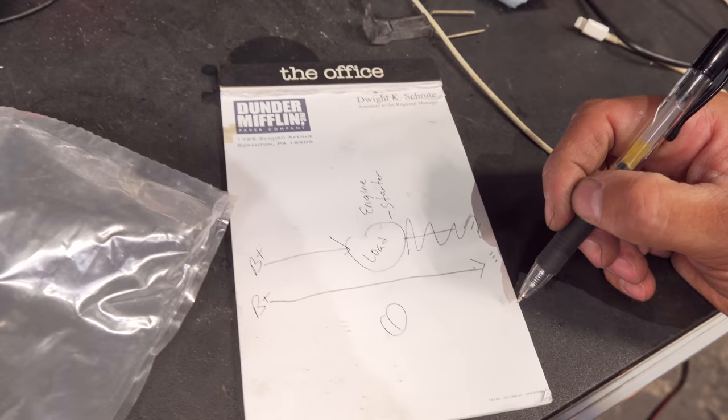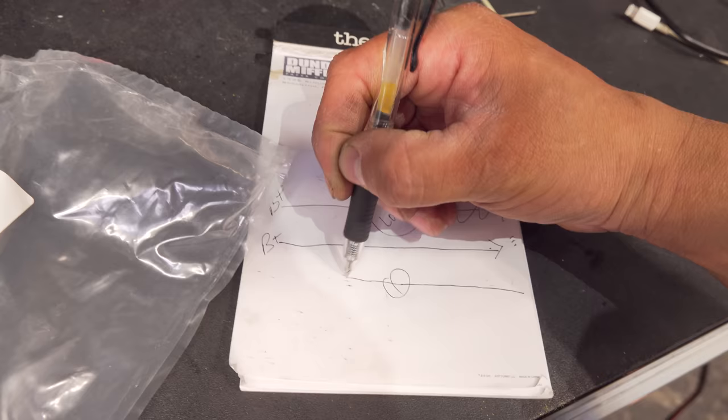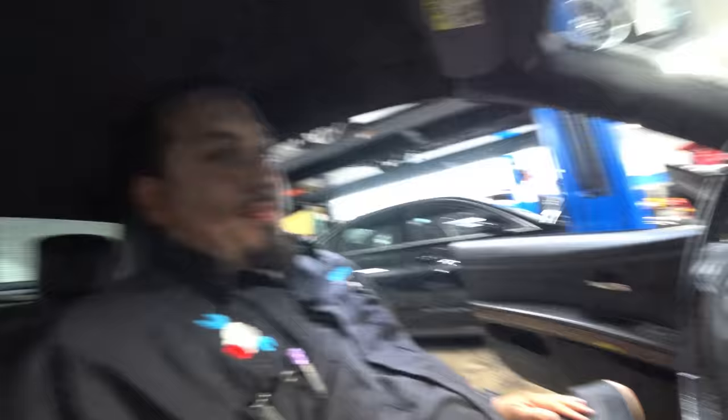Same thing with B positive issues — if we have our load over here and we have good ground but we have no B positive, we're going to see ground on the wires where the B positive should be. So let's go ahead and do our first test, and that is our cranking test. We are inside the vehicle, let's go ahead and crank this thing, and as you can see our test light is on. So that B positive is making it past the load of the starter and into the ground side of the circuit. That's one way to test.